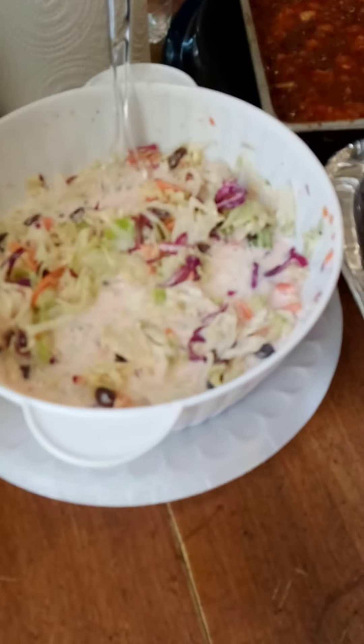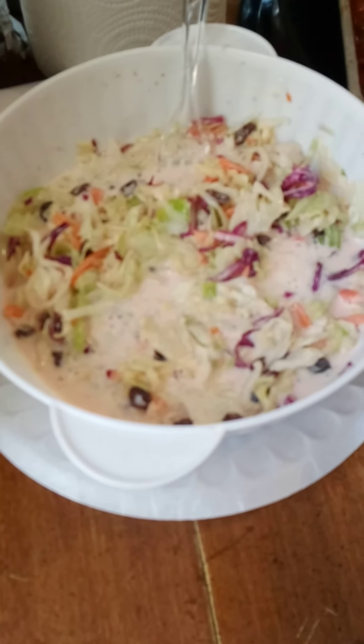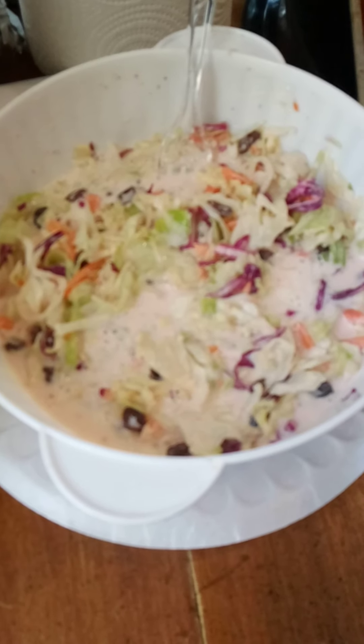This is Lady Louise Soul Food coming to you. This is my coleslaw I have prepared. Here go my ribs out of the air fryer that I have prepared. They're looking so good and delicious.